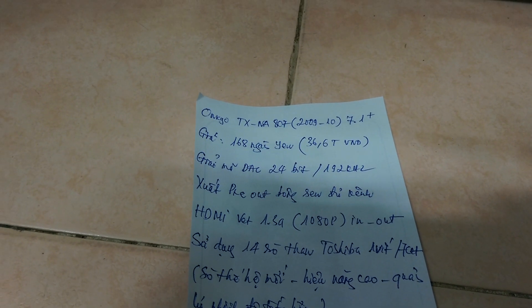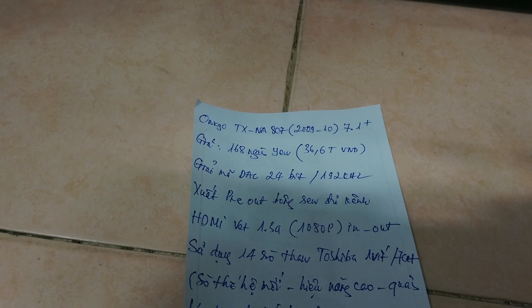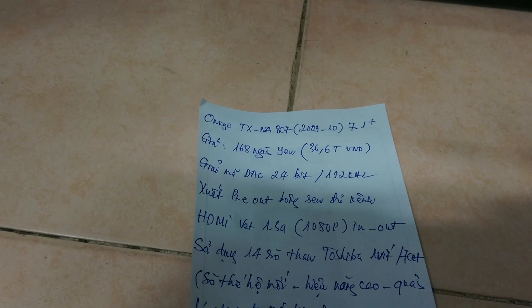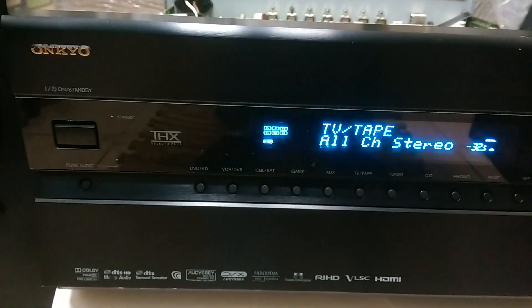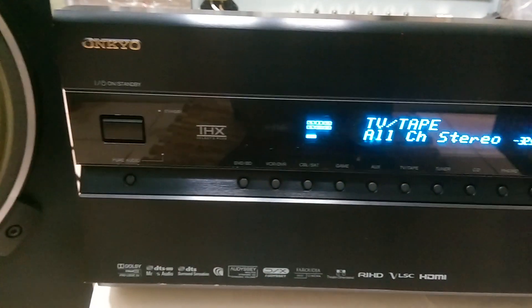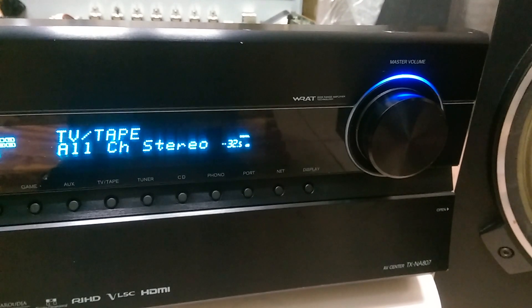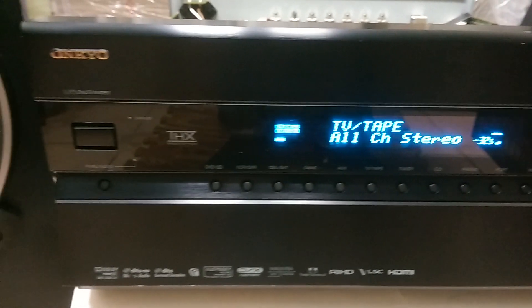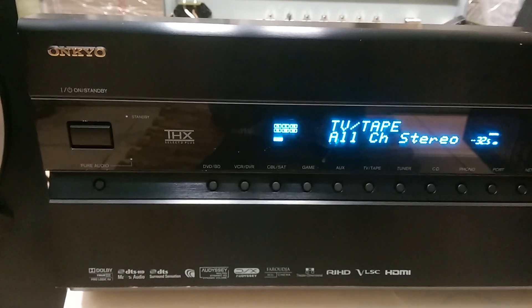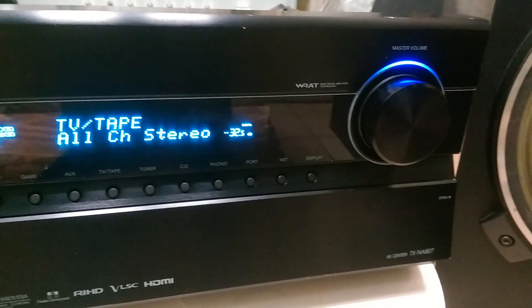Tương đương với 36.6 triệu Việt Nam đồng tỷ giá hiện tại. Điểm đáng nói đầu tiên ở chiếc này là khả năng giải mã DAC 24bit ở 192kHz, đồng thời xuất rải ao ra đầy đủ các kênh. Chúng ta hoàn toàn có thể sử dụng chiếc âm ly này thay thế một chiếc đầu giải mã DAC. Về chất lượng tiếng xuất ra ở đường bông sen sau giải mã, những cái đầu giải mã hiện bán trên thị trường trong tầm giá 15 triệu không bao giờ có cửa sánh được với chiếc NA807 này.